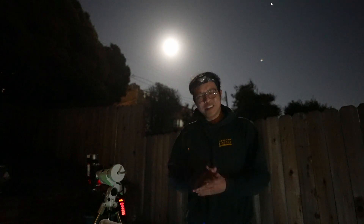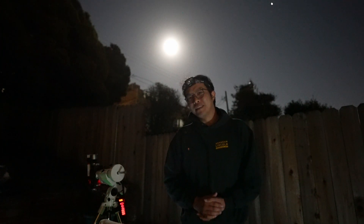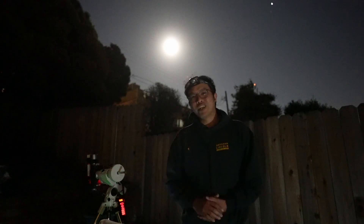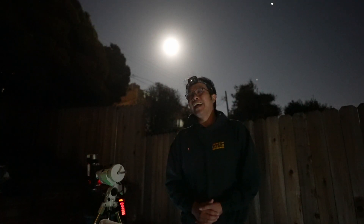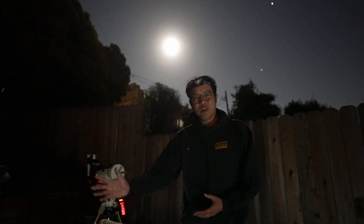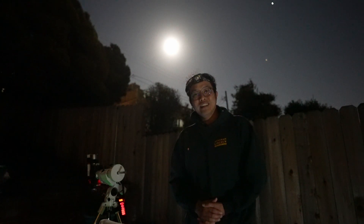The cool thing about tonight is that every time I image the North America and the Pelican Nebula — going back to last year — I'm really excited because every time I image one of those targets, I know that winter is coming. Winter is around the corner and it's my favorite time of the year for many reasons, but for astrophotography it's a time when the nights are the longest, the nights are cold, and some of my favorite targets are coming up. I'm really looking forward to this transition into the winter targets.